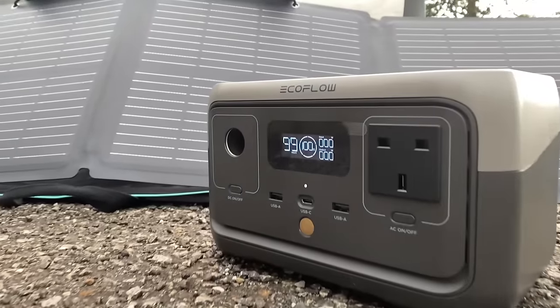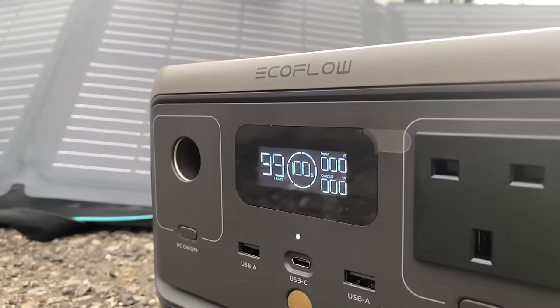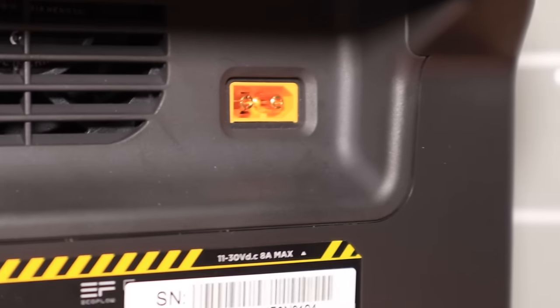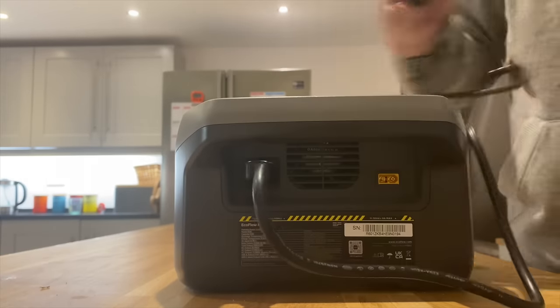The built-in battery management system regulates it to keep it safe, secure and built to stand the test of time. This portable power station is very affordable and very accessible because of how light it is. The EcoFlow River 2 is the perfect solution for outdoor travel use or even basic home backup. Click on the link in the description and get your River 2 for this winter. Okay so everything seems to be charged — it didn't even make a dent in the charge. So far so good, let's see what else we can use it for.